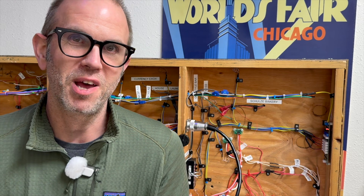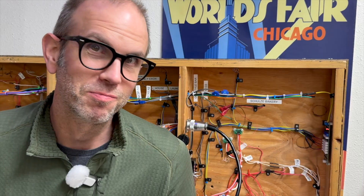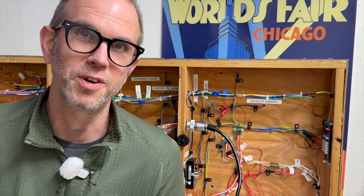This is the Chicago Crossing Model Railroad at the Bench. It's me, Eric, here with you. It's the underside of the layout — you've been seeing that for a little while. Still a few more things to do underneath here.